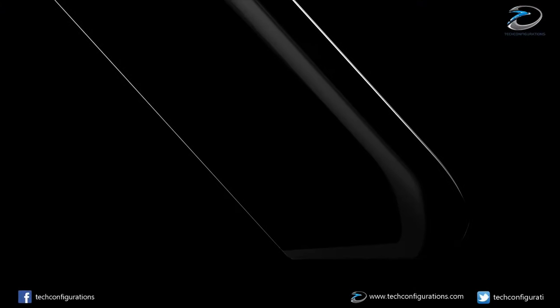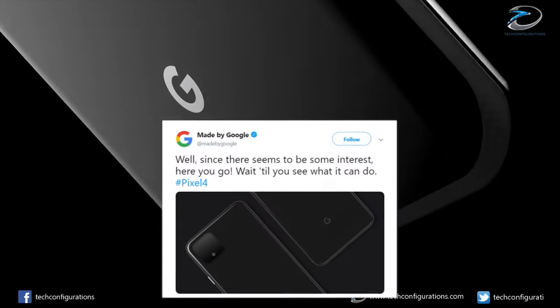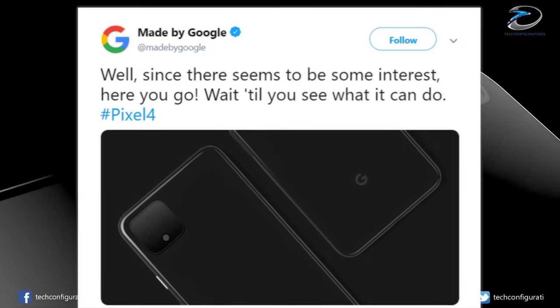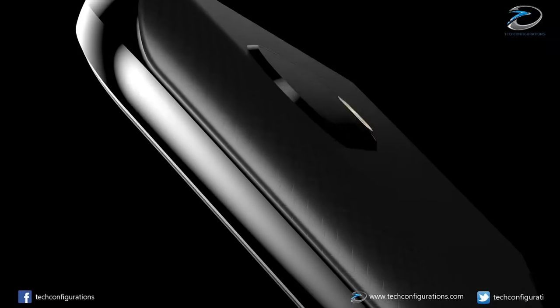A few weeks ago, we had a lot of leaks coming in for the Pixel 4, including an image from Google themselves. While they confirmed exactly what the rear would look like, we were still unsure what we would be getting on the front.